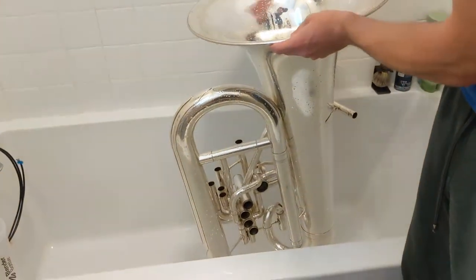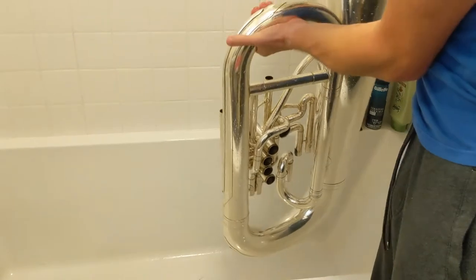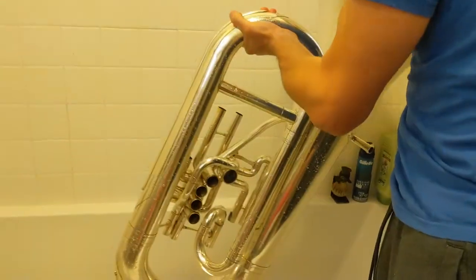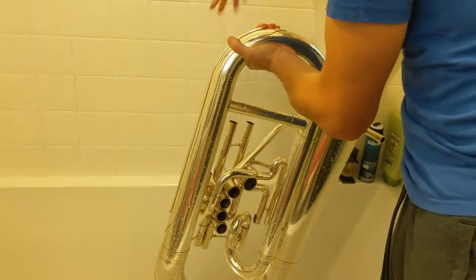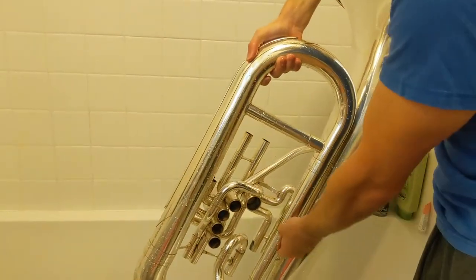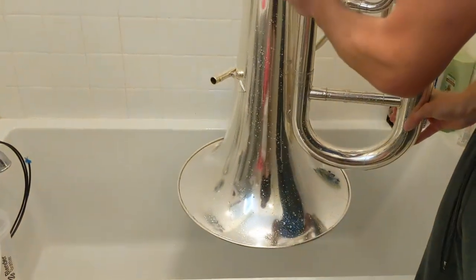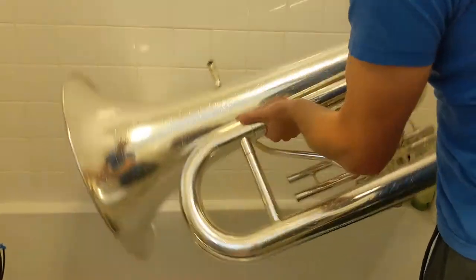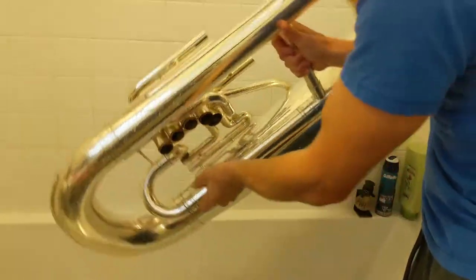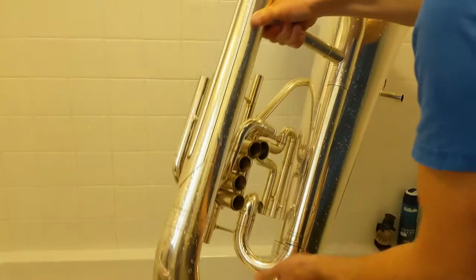After you've rinsed everything off, including the bathtub, there's going to be a lot of water in the tuba so it'll be really heavy. We've got to get that out. Turn the tuba toward where the lead pipe is — all the tubes are connected through all the bends — and tip it so the water pours out. See all that water! Do that a couple of times to make sure all the water is out; sometimes it gets stuck in there.